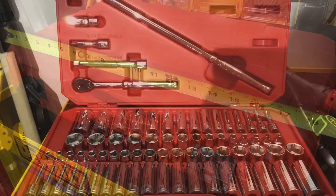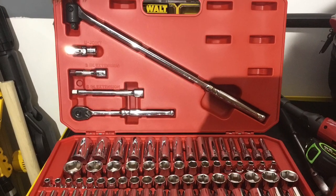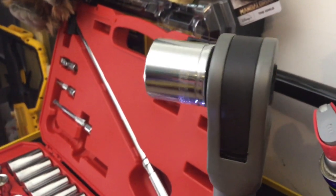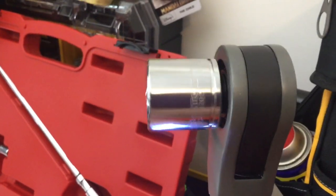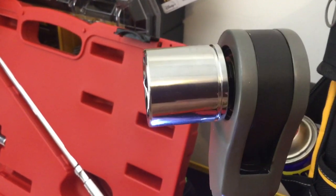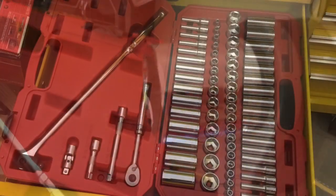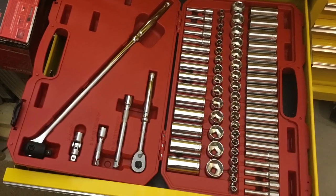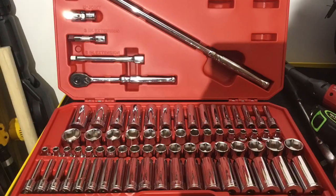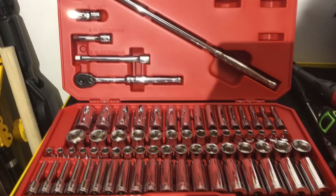It sits at least almost three and a half inches thick, so it's not going to fit in a regular drawer, and unless it's a pickup truck, it's not going to fit underneath the seat. Now this set goes from 6 to 24 millimeter and from one quarter inch to a full inch, short and deep well.